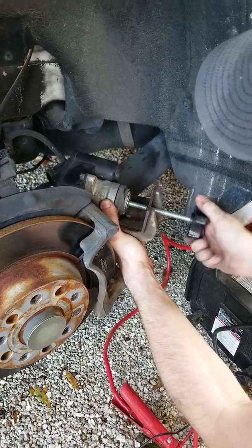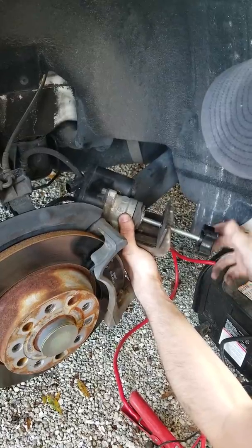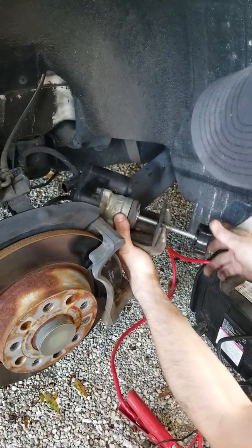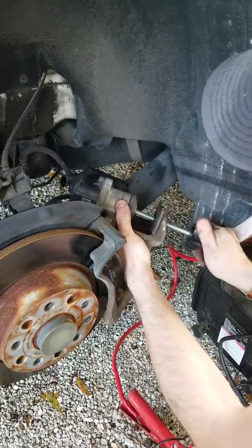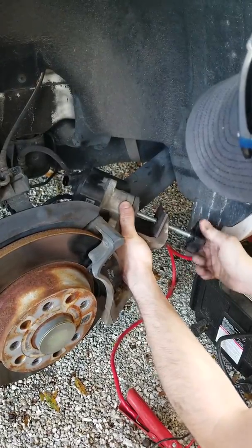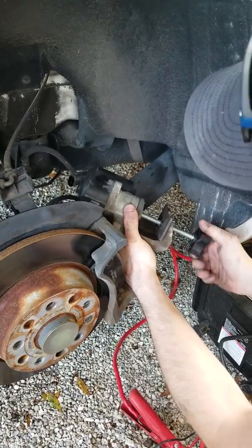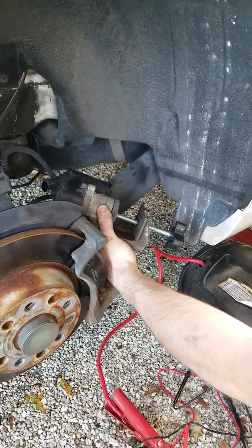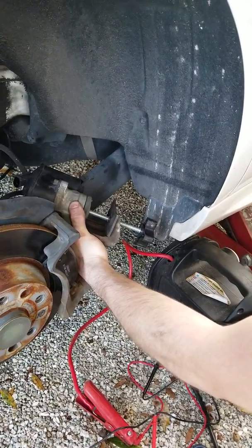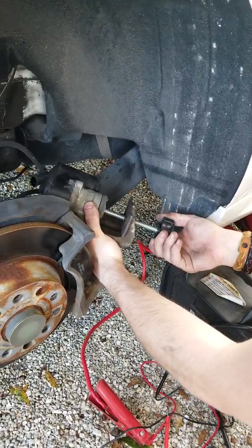That's pretty much it. Once you've got this thing cranked all the way in, you can slide it over your calipers, hook this connection back up, and bolt everything back into place. Put your wheel on, and then you're going to want to start the car, pump the brakes a few times, and activate the electronic parking brake three times — activate it, deactivate it, activate it, deactivate it — and you should be good to go.